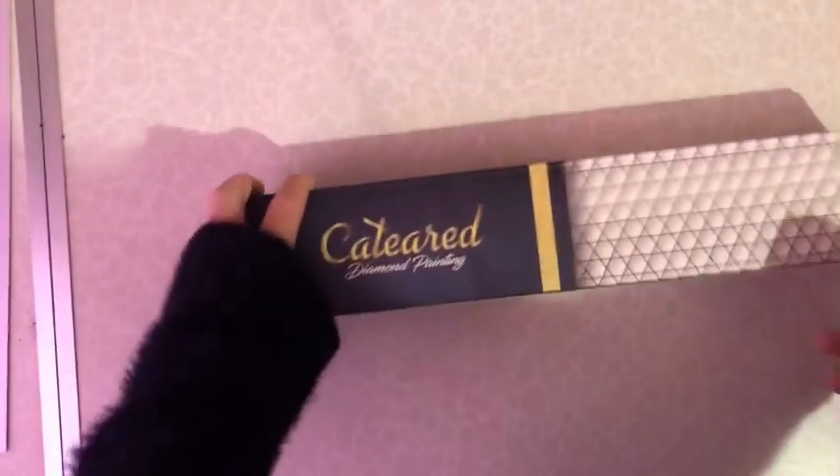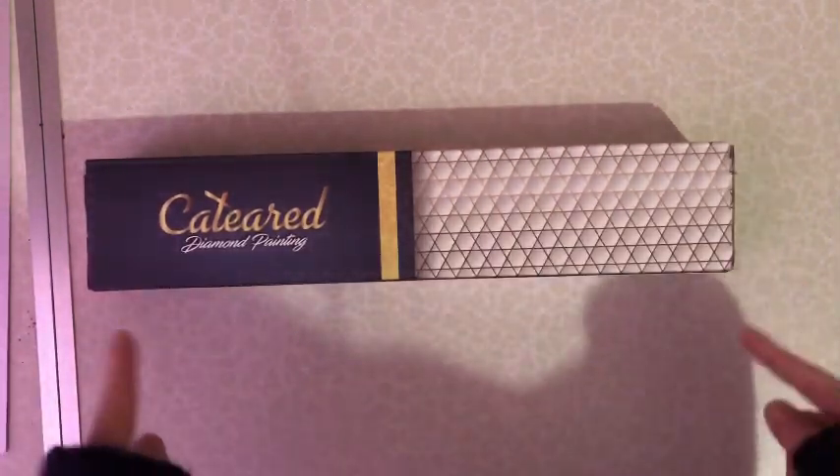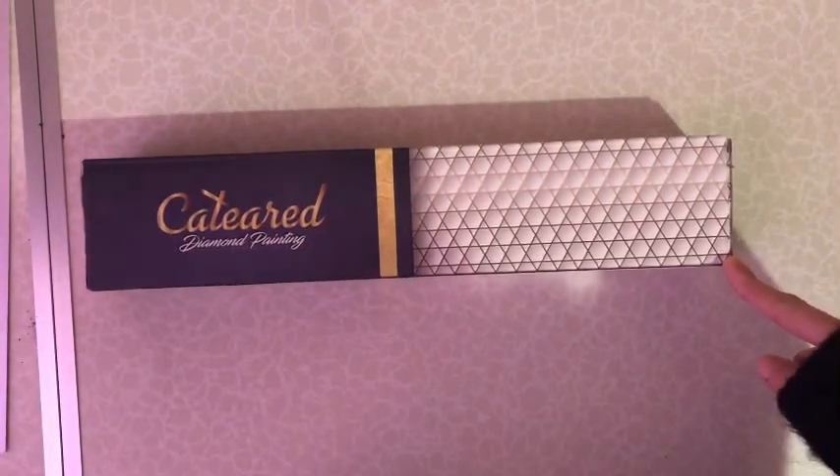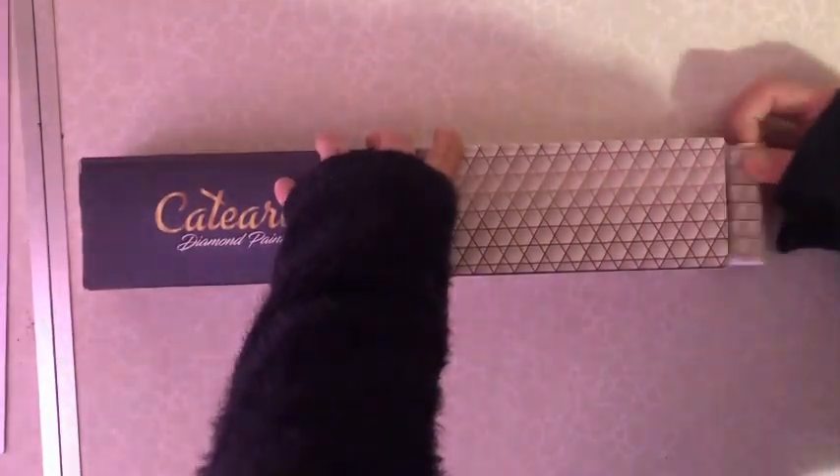Hello Fanatics, welcome to Diamond Painting Fanatics! I received my Amazon order this morning - it is my Cateared mystery painting, so I wanted to dive straight in and see what we get. I hope you're all well and thank you for joining me for this unboxing. I am super excited!